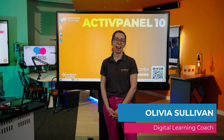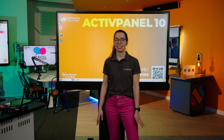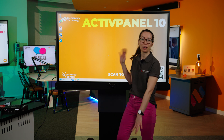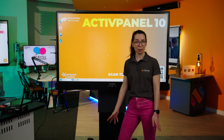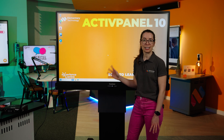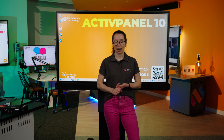Hi, I'm Olivia and I am the Digital Learning Coach at Elementary Technology. Today I'm in the Experience Centre, standing in front of a shiny brand new board. This is the Promethean Active Panel 10 Premium, and this version is the 65 inch, but it also comes in 55, 75 and 86 inches.